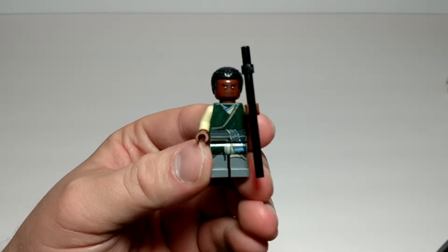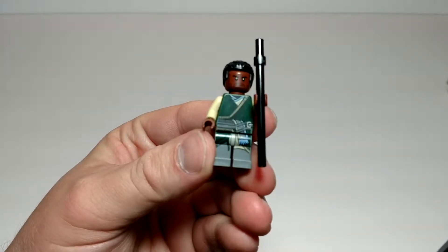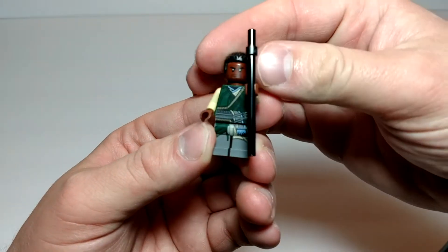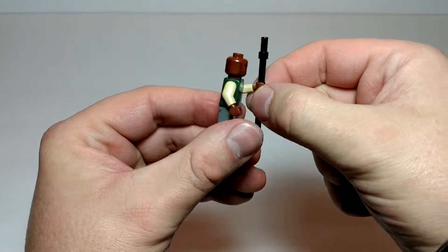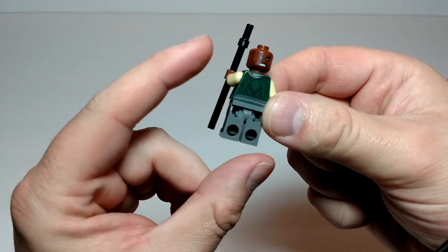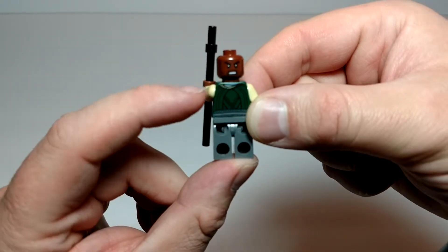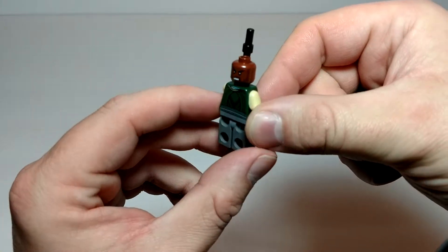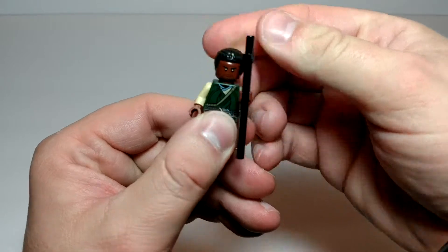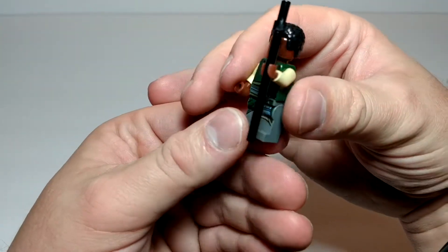Second, we have Karl Mordo. He comes with a staff. Decent printing on the torso and legs. Let's see if he's got a second face — he does, an angry second face on the back. Does have some back printing. I was going to say it looks like that might be a hood, but it's not, it's a robe. So it looks pretty good. I love the printing for the beard.